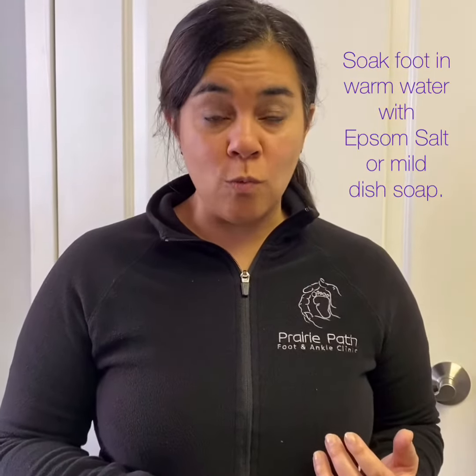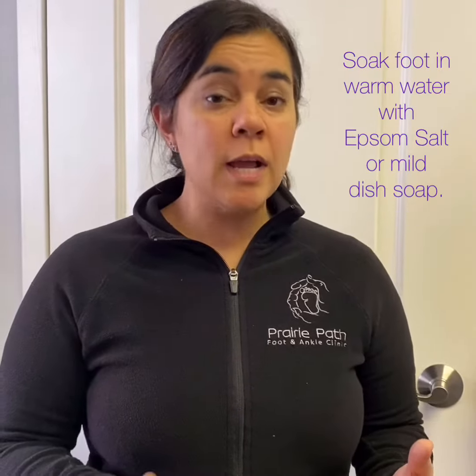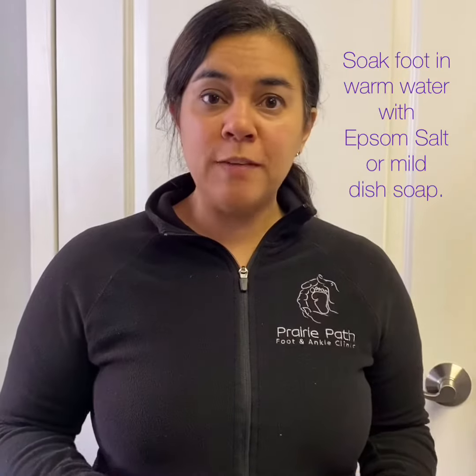The first thing to do is you want to soak your foot in lukewarm water. Take a pan and fill it with warm water and you can add a tablespoon of Epsom salts. If you don't have Epsom salts,